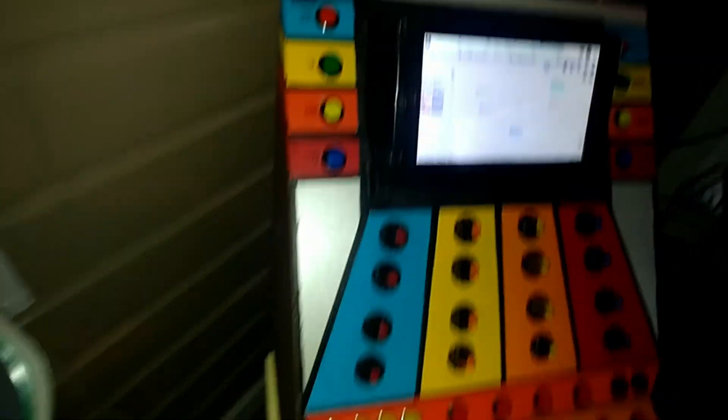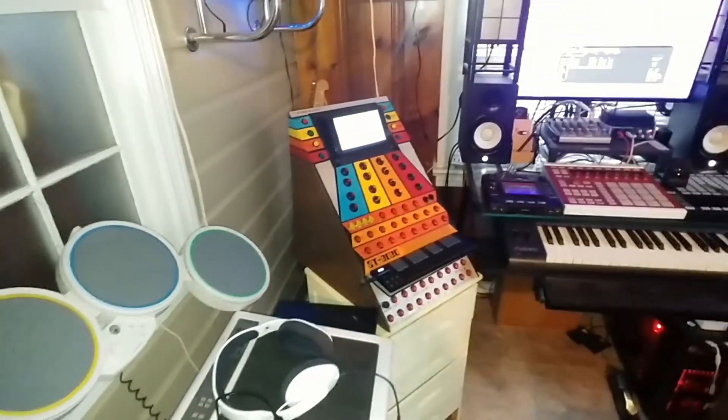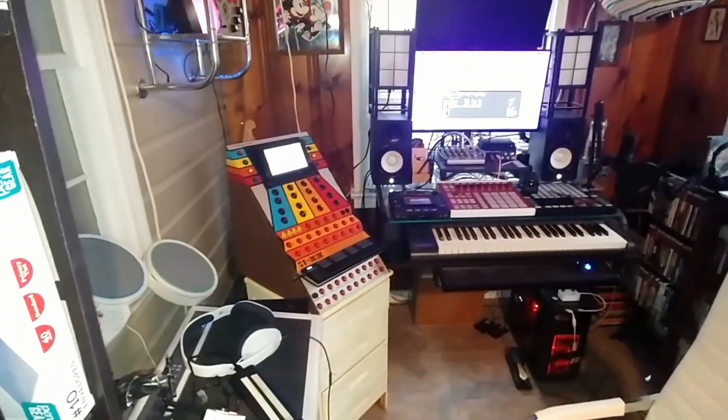At the top, I have buttons to increase and decrease the edit step, and load and save buttons. On the left side are transpose plus one, minus one, plus 12, and minus 12 buttons.